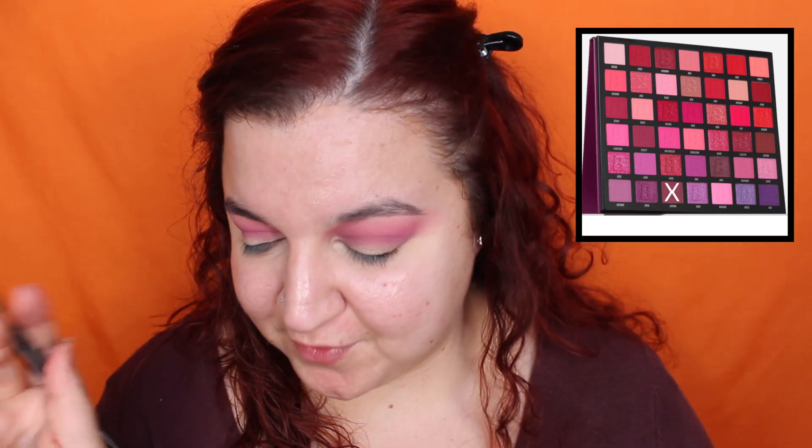Next shade I'm going for is Distance — this is so up my street. I'm just going to focus this right in the crease, and then I want to put one shade on the outer corner and I know what shade I'm going for. The last matte shade I'm going in with is Journal — this one is just so nice and deep, which will be perfect on the outer corner.